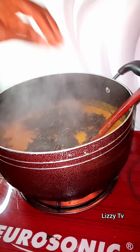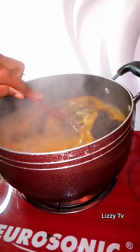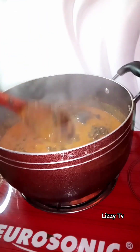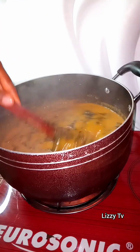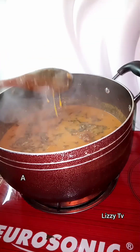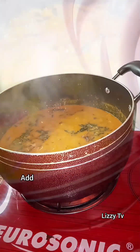Once you've added your bitter leaf, go ahead and mix everything together. At this point I don't usually cover my pot, because there is a belief that when you cover your pot the bitter leaf is going to be very bitter. So leave the pot open and allow everything to cook and simmer.